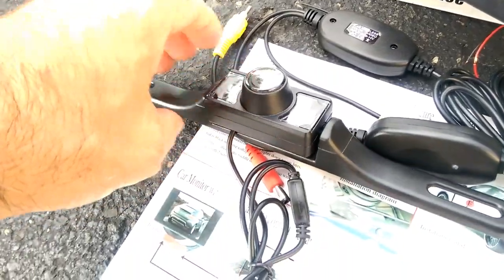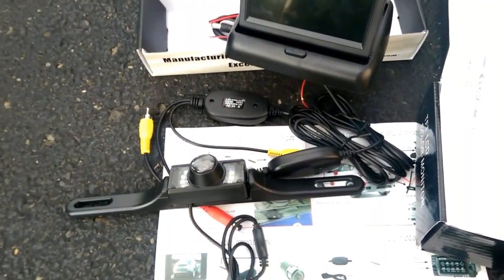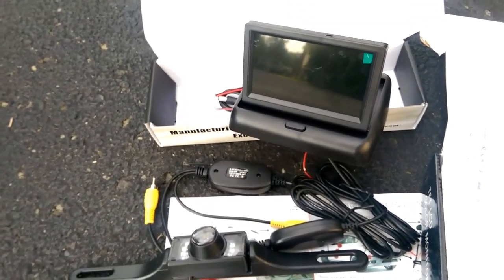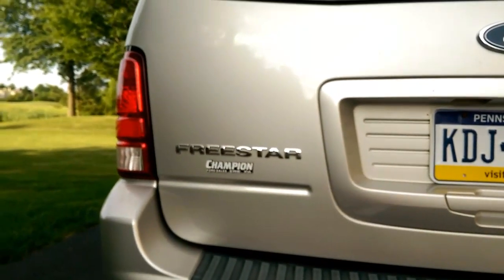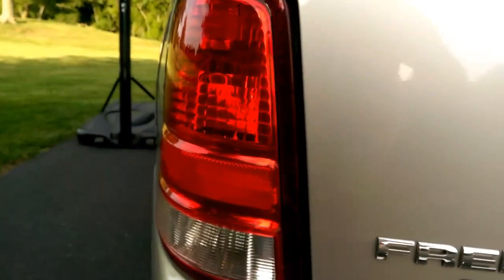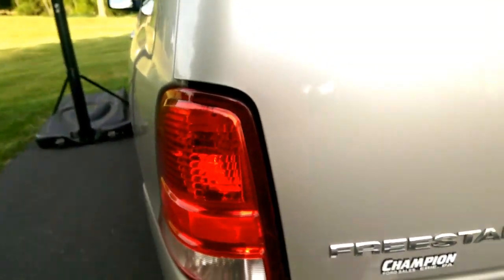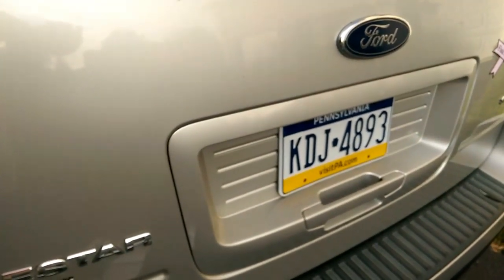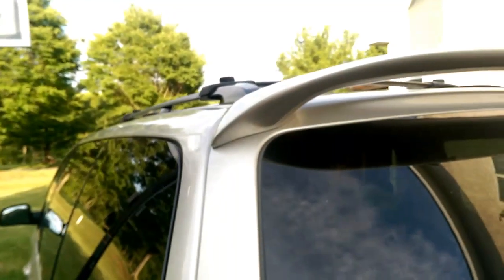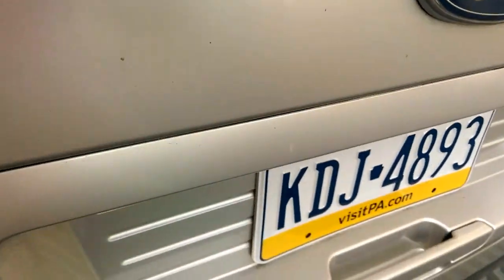All these rearview cameras say you should hook up the power to the reverse lights, so the camera will only be working and transmitting video to the monitor when you're in reverse, because your reverse lights only turn on when you're in reverse. I'm trying to put this on a minivan, and the issue is the reverse lights are located on the main part of the car, while the license plate is on the tailgate hatchback that lifts up. So it's not convenient to get the wiring all the way up through there and down to where the camera will be.